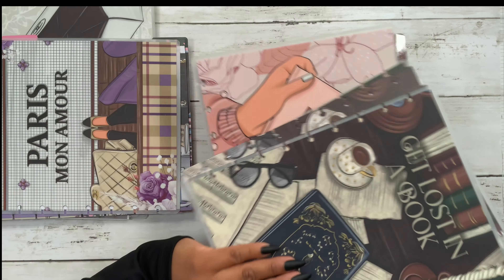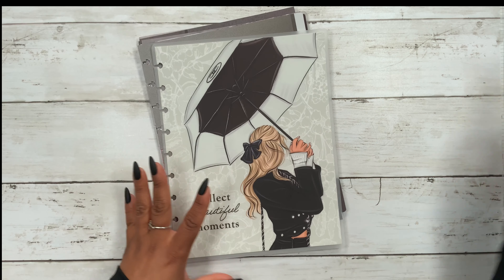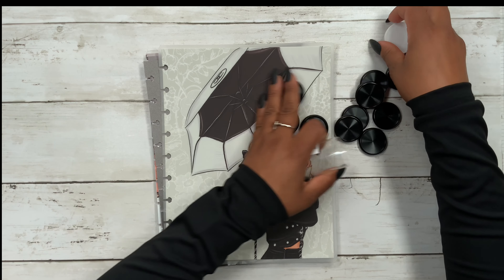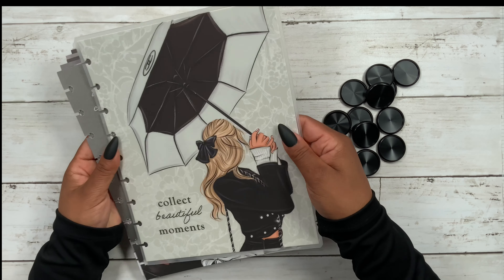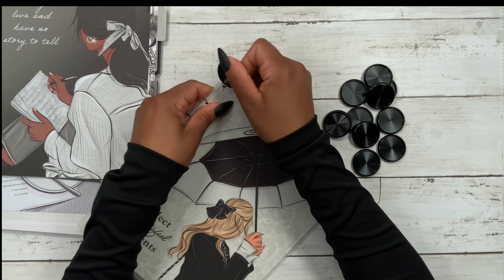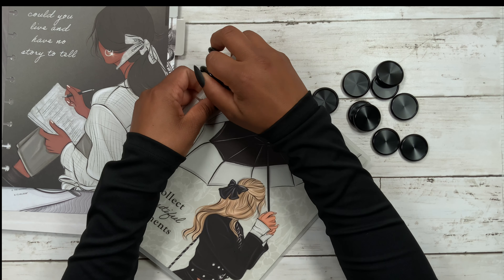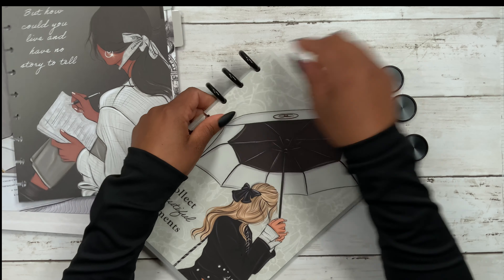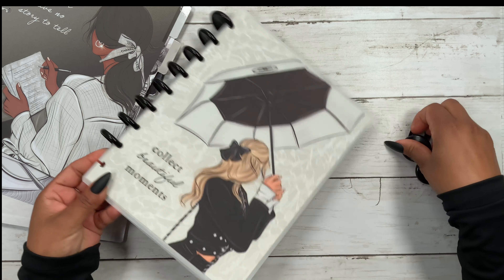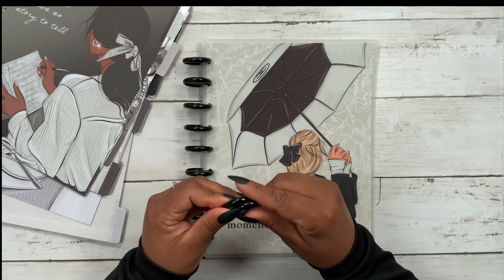They are all so beautiful, but I'm going to go with the 'Live in the Moment' collection — it is just so beautiful. Let's bring in the black metal discs. The first thing I like to do is add the cover to the discs, so I grabbed both the front and back cover and I'm simply going to add these. We get 11 discs total with two leftover.